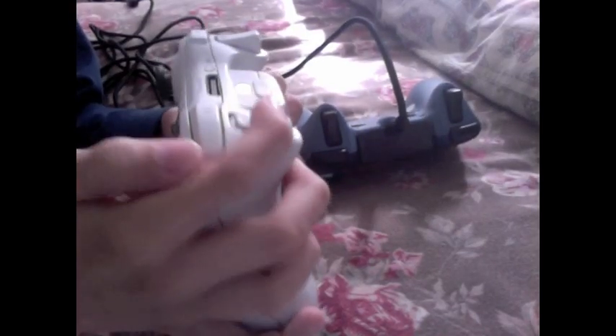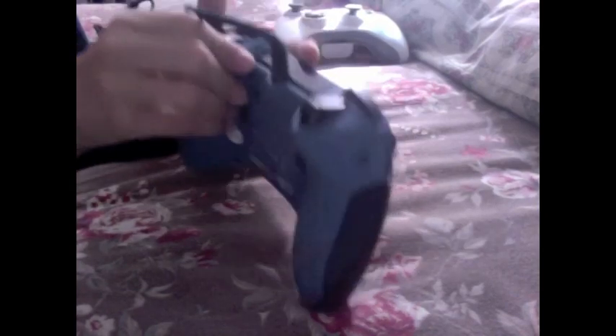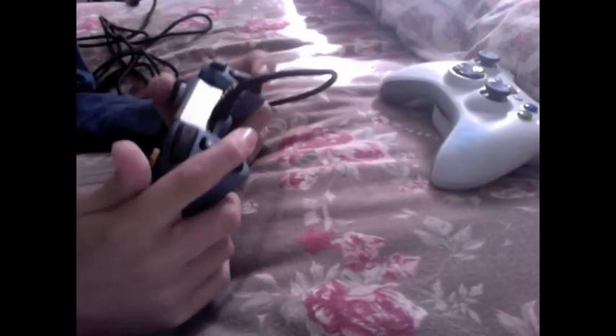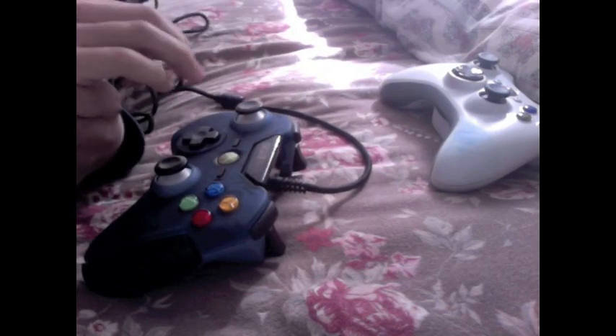Notice right here — these two triggers, the RT and LT, are kind of more flat. These ones on the other controller go up a bit more. See the difference? These go up and these stay flat. The raised triggers are more comfortable because you don't need to worry about your finger falling off, and you feel more precise when firing.